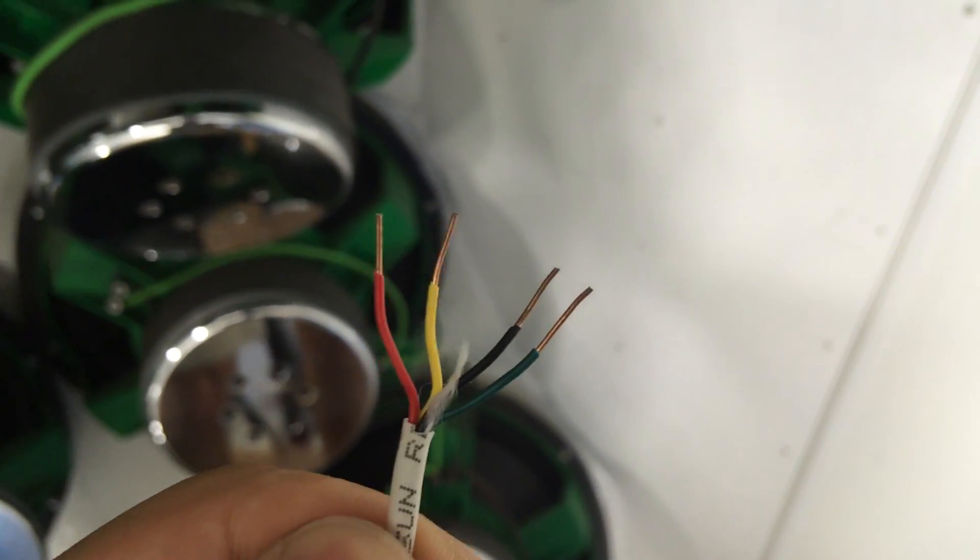Now that we have the sensor mounted, we're going to go ahead and connect it with four-conductor wire to the control box.